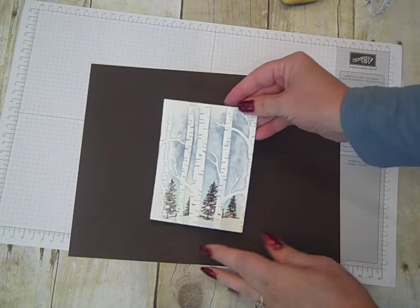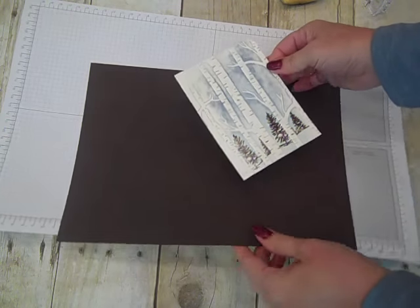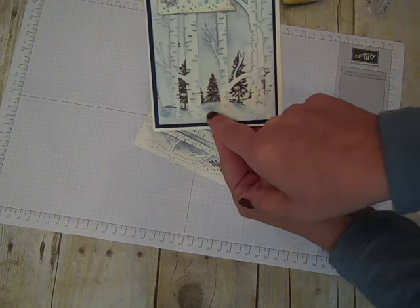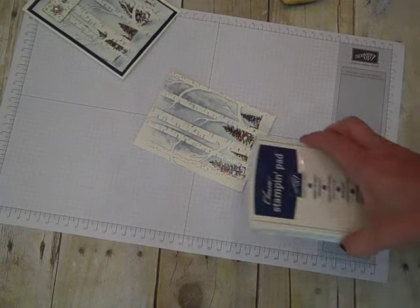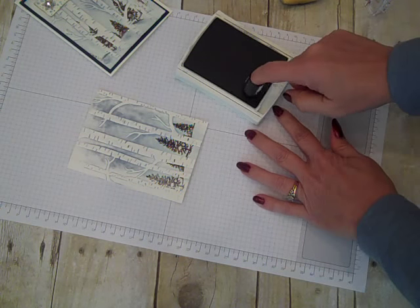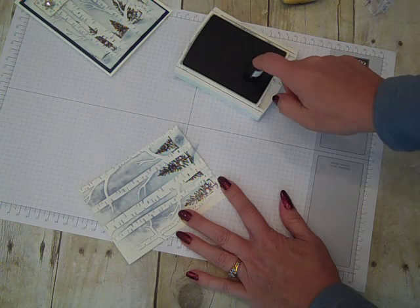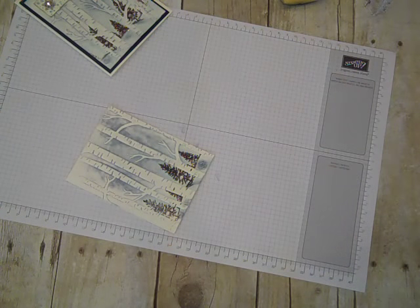I grabbed some brown cardstock just so it shows a little more — can you see how that tree line is in the background? Now I'm going to add a little bit of pizzazz. On this sample card I've made the look of some shadows coming down, so I'm going to re-grab my Night of Navy and take my sponge dauber and just kind of pull some color down in a swooping motion, giving it some dimension.